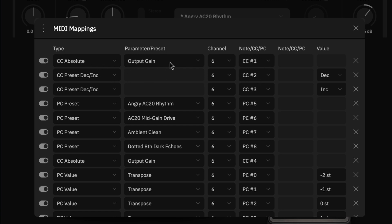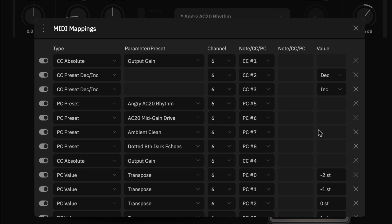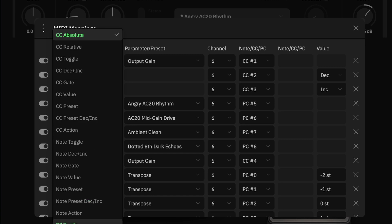When you send a specific CC number, it activates a particular message type. There's also a value column. Message types include: absolute, relative, toggle, decrease, increase, gate value, and preset. We'll cover most of these today.